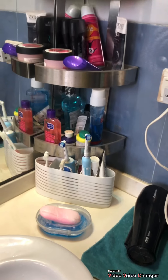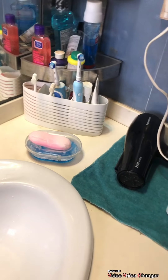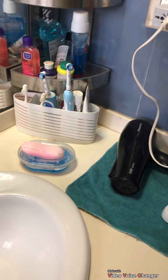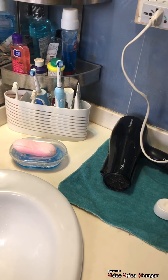Assalamualaikum viewers, how are you guys? In this video, I will show you what my washroom countertop is and how I organized it. If you like this video, subscribe to my channel, like my video, and comment below if you want details of any of the things in the video.